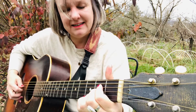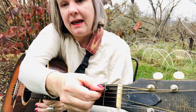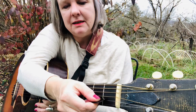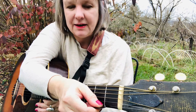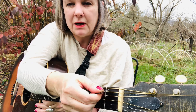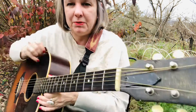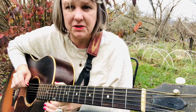Alright, so the A — do you remember which string is A? E, A, D, G, B, E. Alright, so this one is the A, and when we play the A scale that's the string we're gonna start on, so that'll just be open — that's the first note.